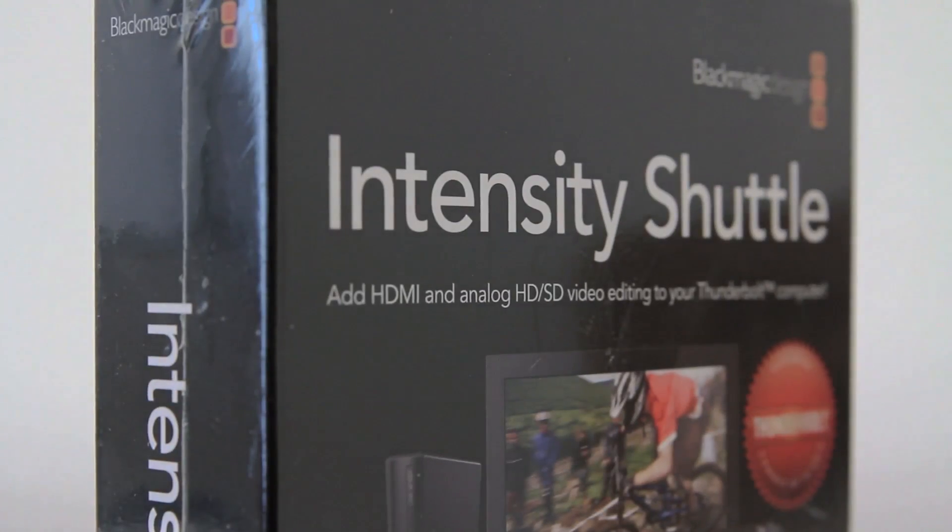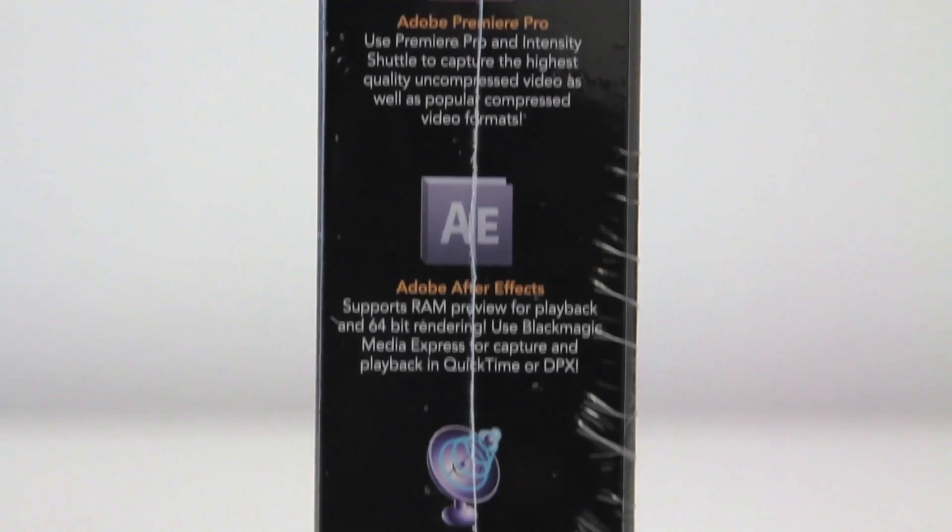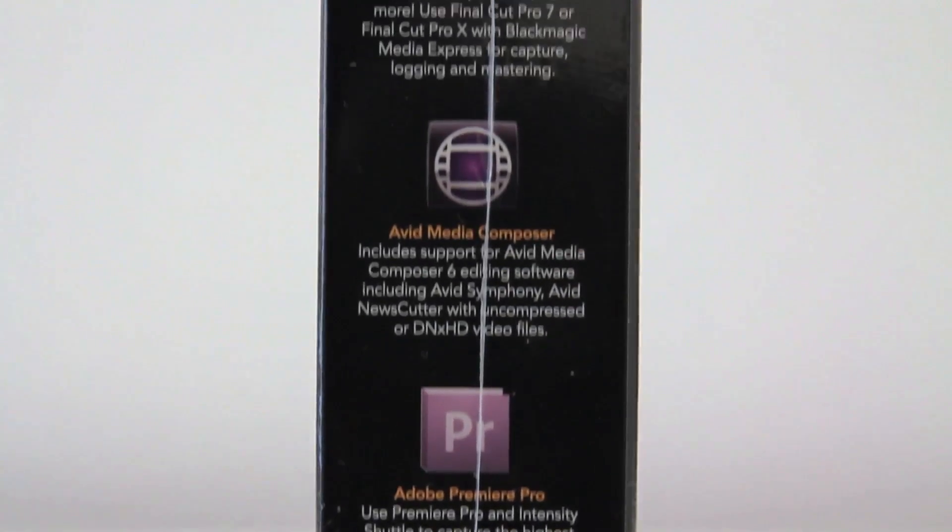I will link both down in the description — make sure you're clicking on the right one depending on which port you have. Other than that they're pretty much identical. Both are very fast interfaces of course — Thunderbolt super quick and USB 3 super quick as well.